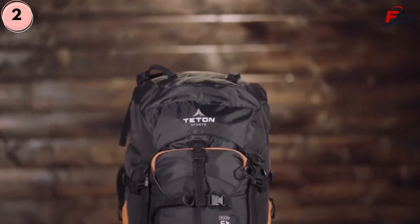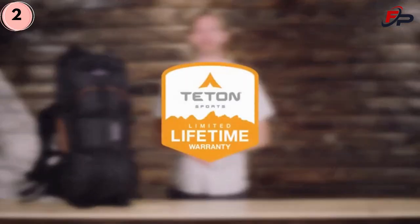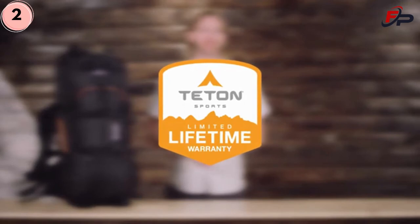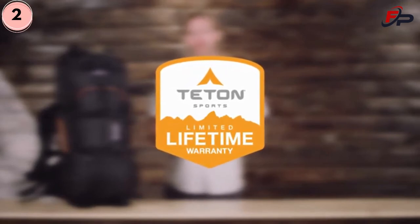It all adds up to a pack whose versatility will astound you. The Mountain Adventurer 4000, like all Teton Sports products, comes with our limited lifetime warranty — our promise that you can count on us. If you ever have any issues, please reach out to our awesome customer service team and we'll get you back outdoors and on the trail. Get outdoors and enjoy life.